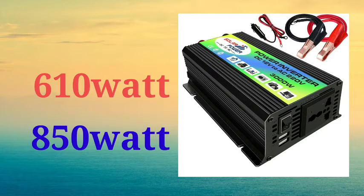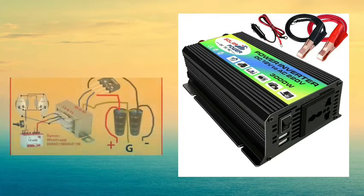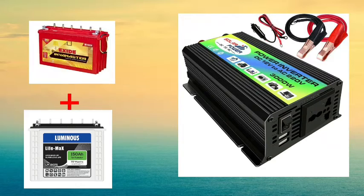If you have the battery, the battery will continue to charge and discharge, so the battery will be good. If the battery doesn't have charge and discharge, the battery will not be good. The battery needs to charge and discharge to maintain its health.